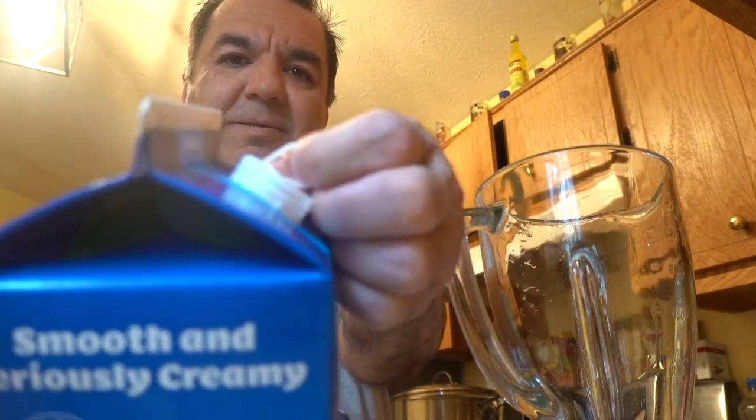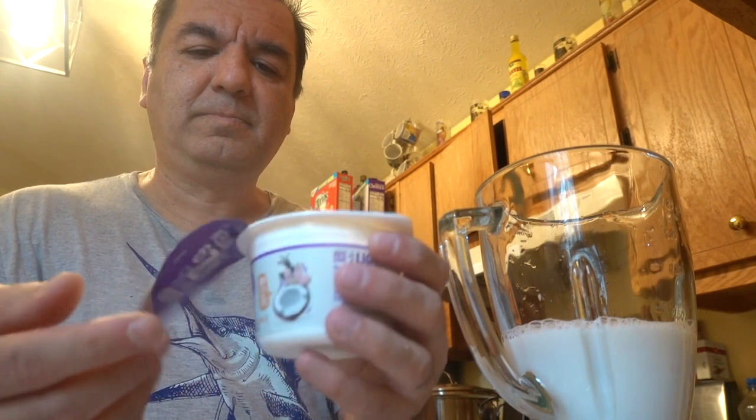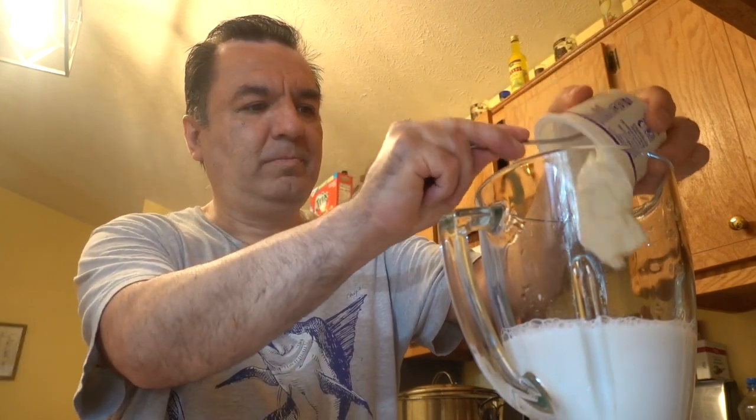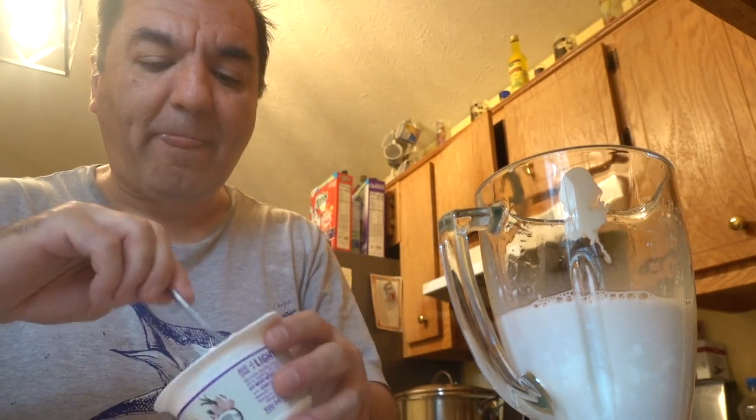Now let's get the milkshake started. The milk is brand new — I just got it from the store. Now let's open up the yogurt. This is Greek yogurt, it has the vanilla flavor.